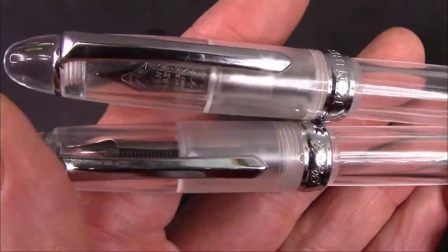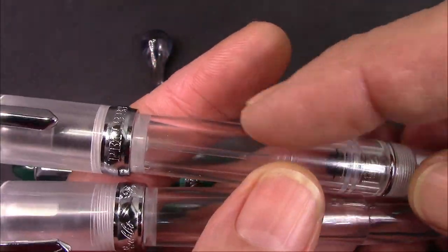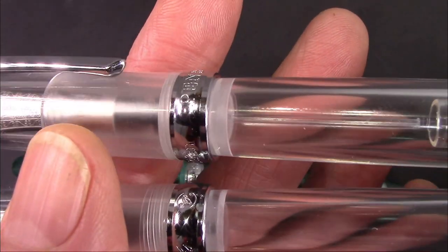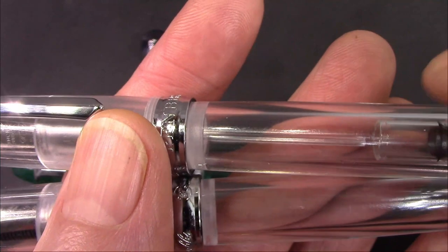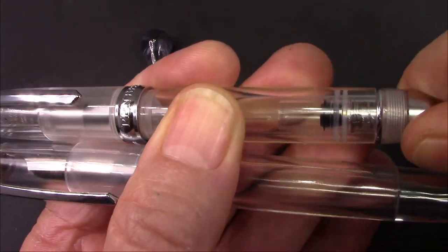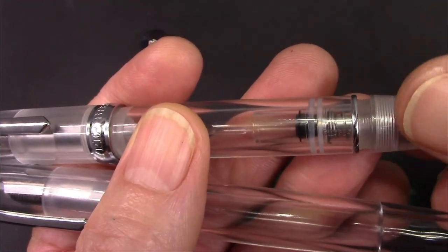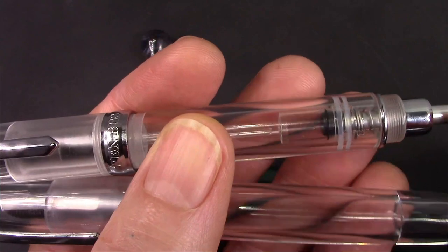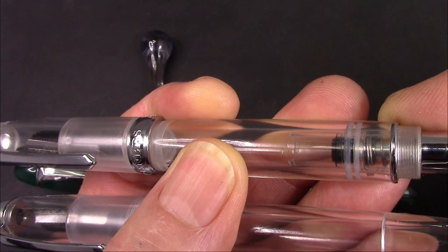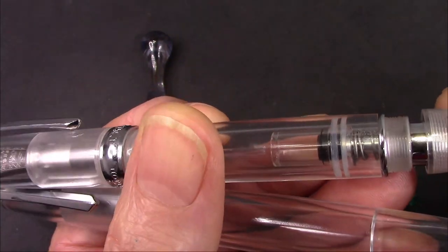The barrel is completely different. I've removed the converter because I just think it looks so nice without it. If I were to ink up this pen, it would be eyedropper — because you love to see the ink sloshing around, and the 348 is going to facilitate that. You can see that breather tube, which extends pretty much up to where that draw piston is located. To fill, you would take off the blind cap, insert the nib into ink, and use this to expel air and draw up ink.